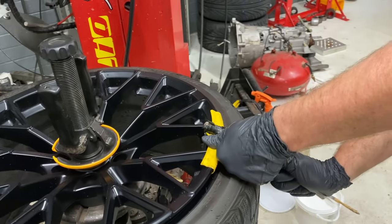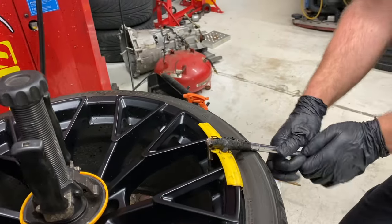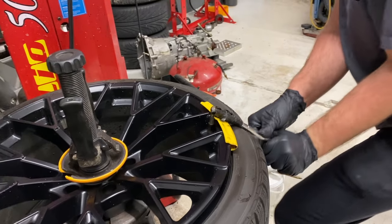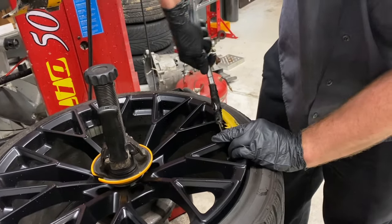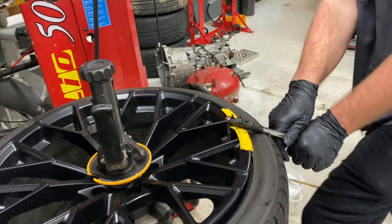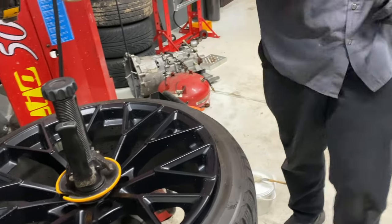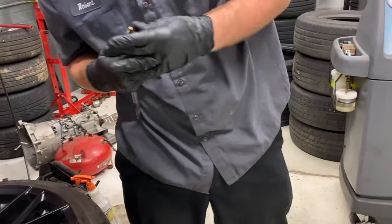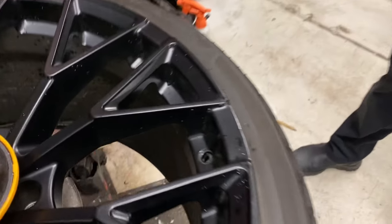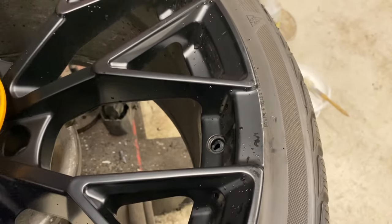And you just brute force those things out — pry down, twist it a little bit and do it the other way. They wind up breaking most of the time. The other piece is still stuck down in there so you've got to pull it out from the bottom. The other ones didn't do that — they came right out.